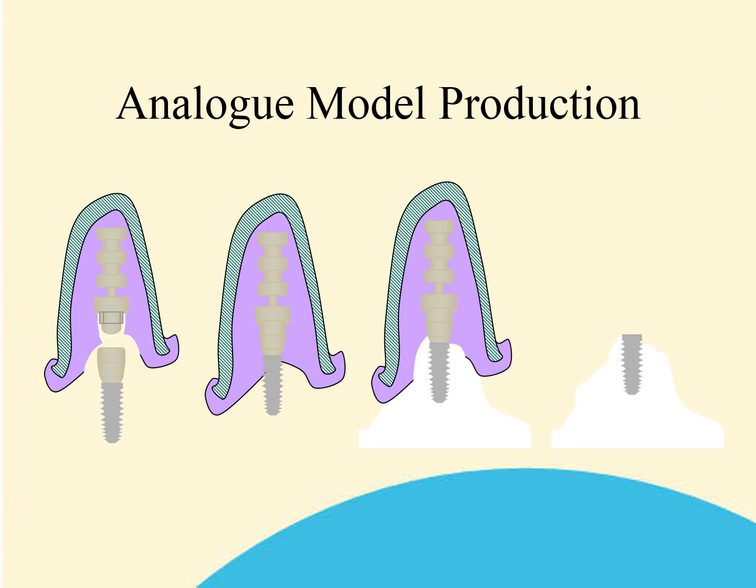Once you have an accurate impression, it is necessary for your laboratory to produce an analog model. In order to do this, they will need a matching clicking base to the one used to take the original transfer impression. This is attached to the analog, which is then pushed into position securely on the transfer base retained in the impression, and then a model can be poured as usual.